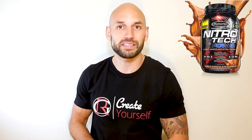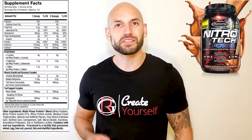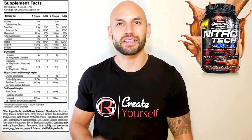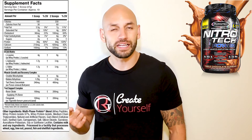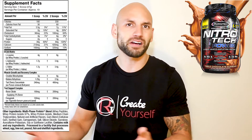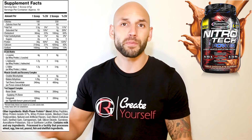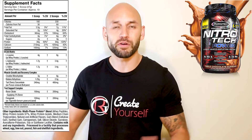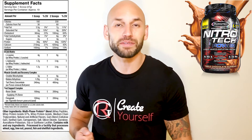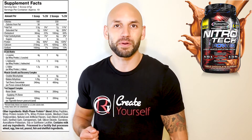Let's check what they actually put inside this protein powder and see how it's different from their other proteins. MuscleTech split this up into two separate categories — one scoop or two scoops. Let's talk about two scoops, because if you're getting this protein, you're probably going to take two scoops. The first ingredient is obviously protein — taking two scoops gives you 60 grams of protein per serving.